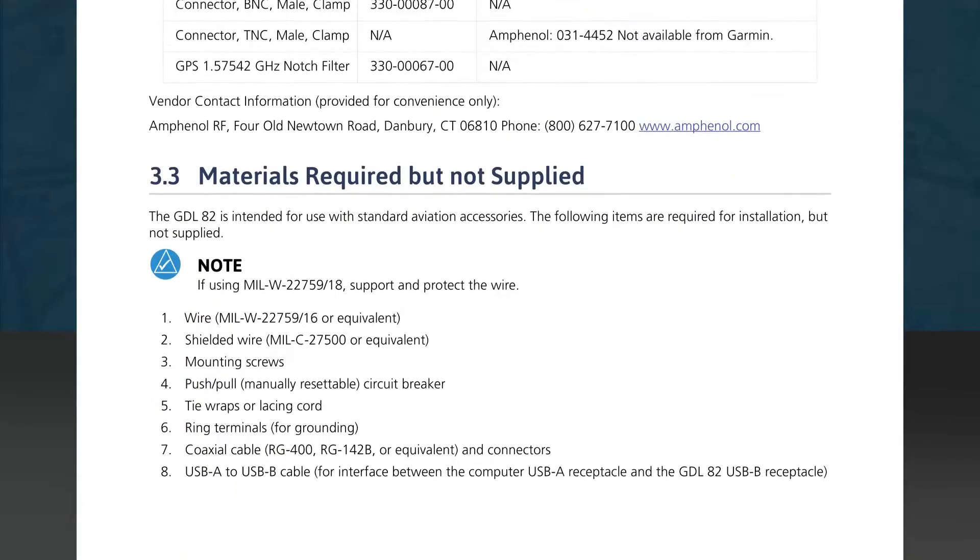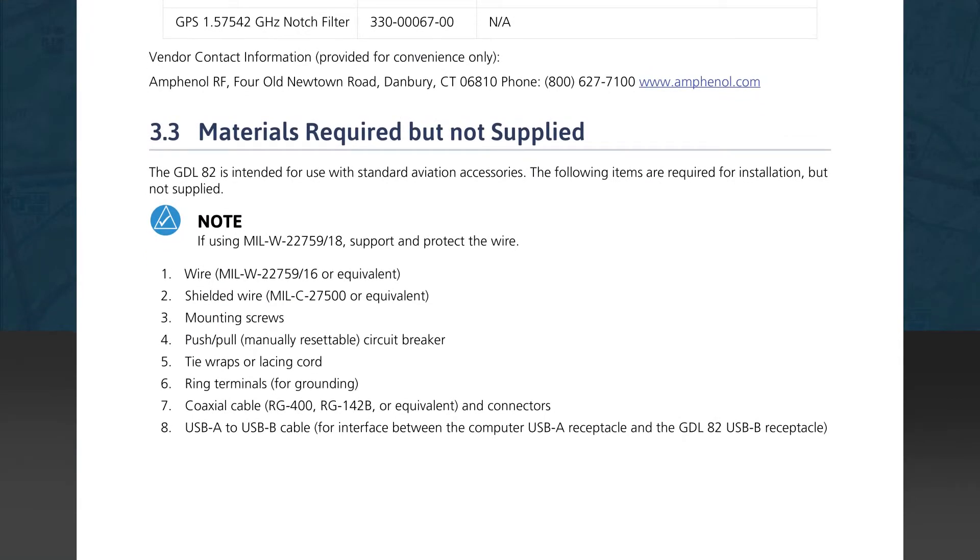Section 3.3 details materials which are required but not supplied by Garmin. On the list are wire, shielded wire, mounting screws, a circuit breaker if not using the existing one for the transponder, tie wraps or lacing cord, ring terminals, coaxial cable, and a USB-A to USB-B cable to connect the PC to the GDL82 for use with the install tool.